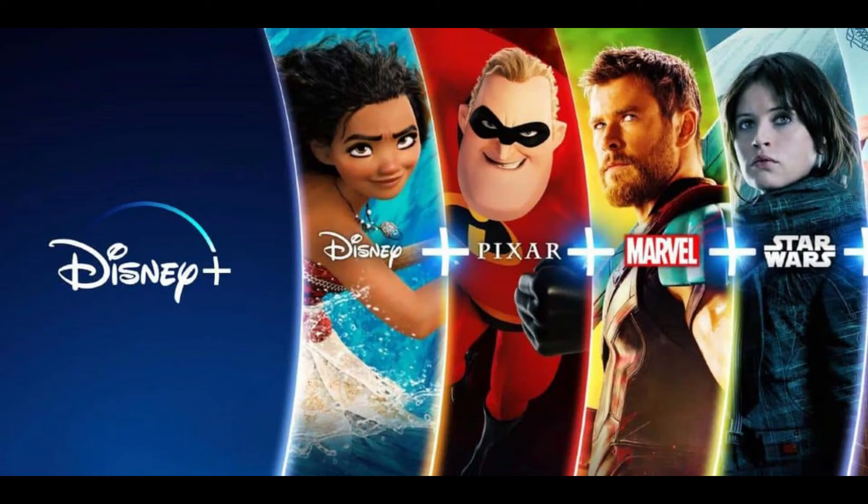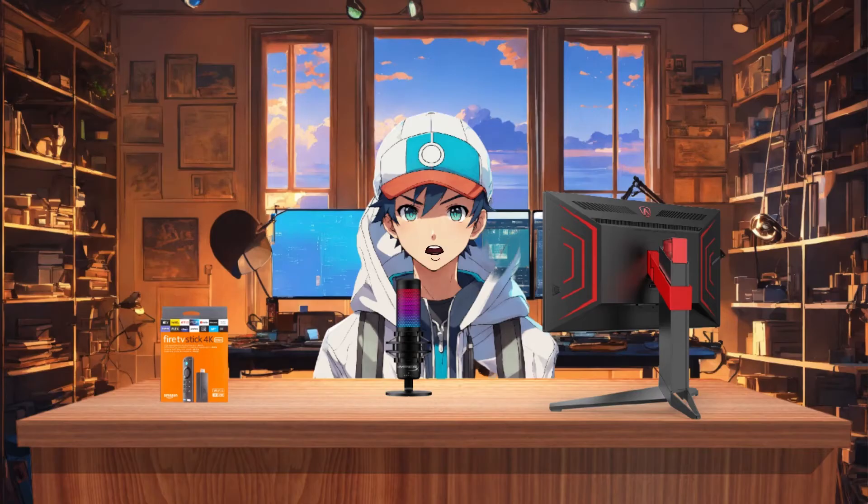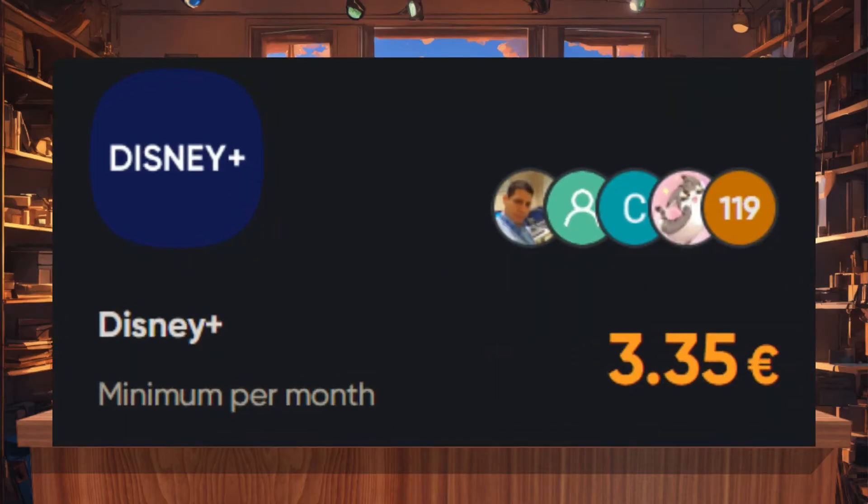The official price of Disney Plus on their website is $13.99 per month, which might seem expensive to some. However, I've discovered a legitimate website where you can share a Disney Plus subscription, lowering the price to just $3.35 per month.